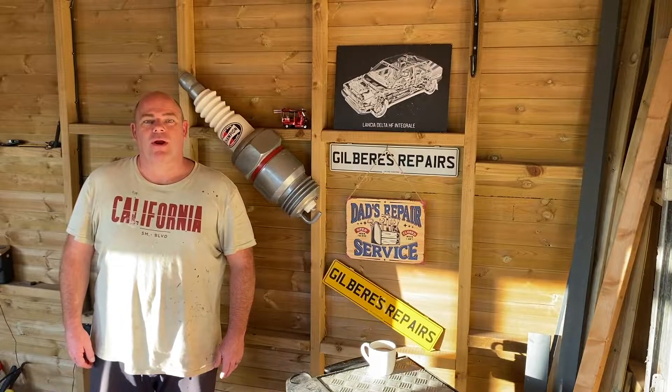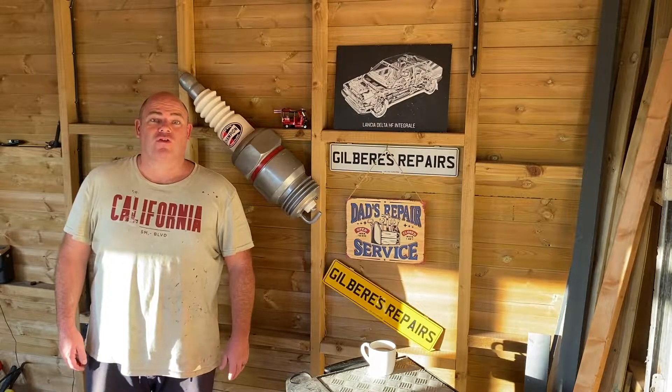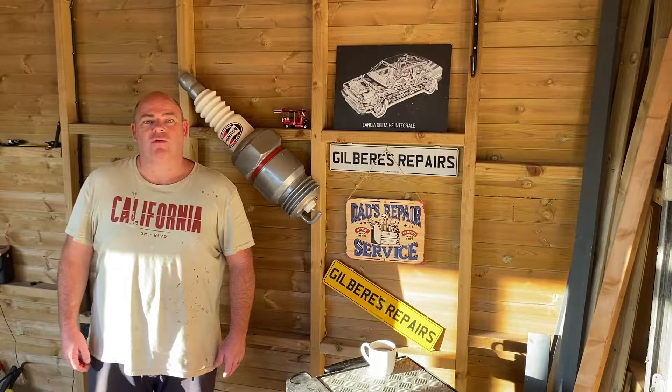Hello and welcome back to Gill Bear's Repairs. This is part three of a series on how to service your Ford Ka. We're going to tackle the fuel filter today, a very basic task but an essential one for efficient running of your vehicle.